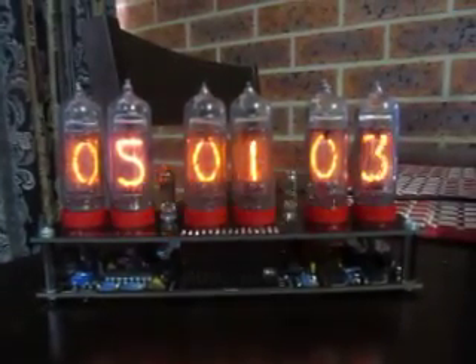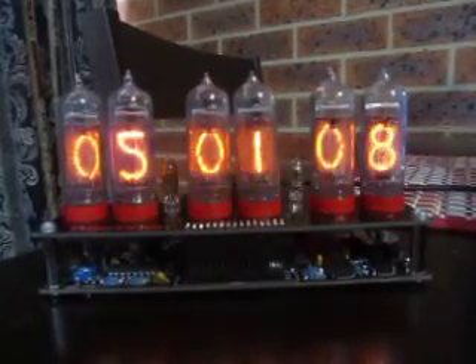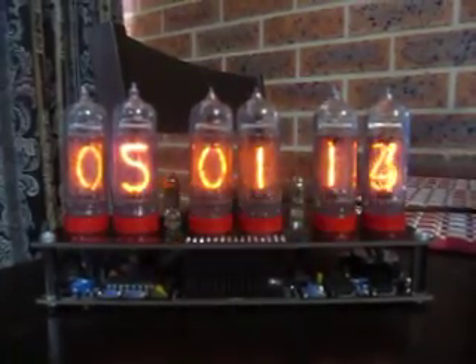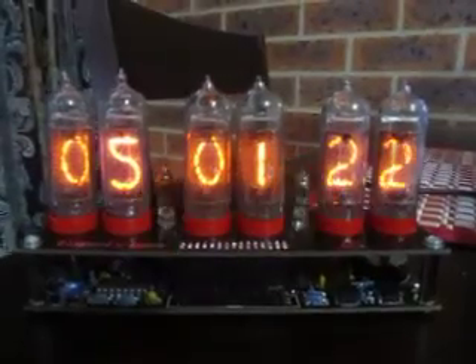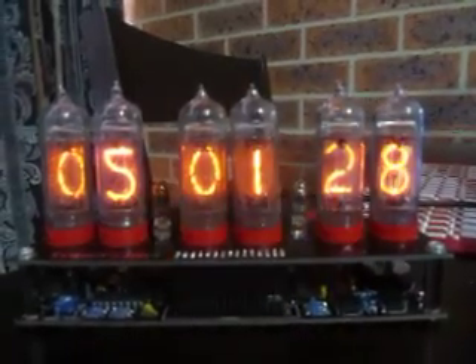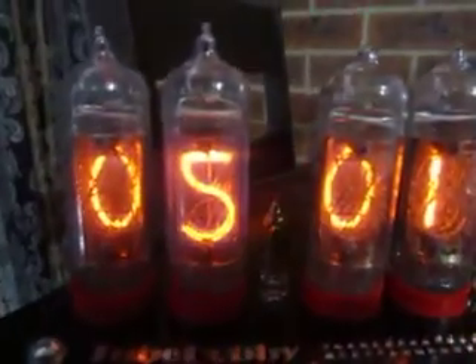Hi, Chris here today with something a little different than usual. This is my Christmas present from my father — an awesome little Nixie Tube Clock from TubeHobby.com. It came in kit form with everything required except a power pack, which you can get from your local JayCar, Dick Smith, or whatever local electronics store you have. It arrives in kit form, you just build it all, and there's a PDF file with all the instructions on their website.